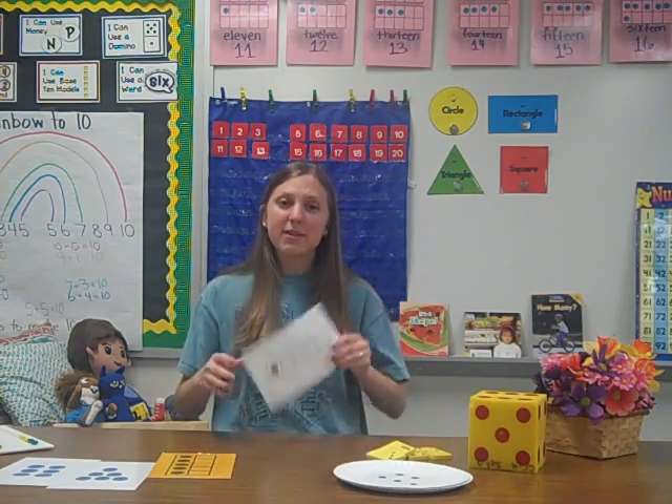Subitizing helps students build a deep concept of number and have a deep understanding of what numbers are. There are many ways we practice subitizing at school, and you can practice these at home.